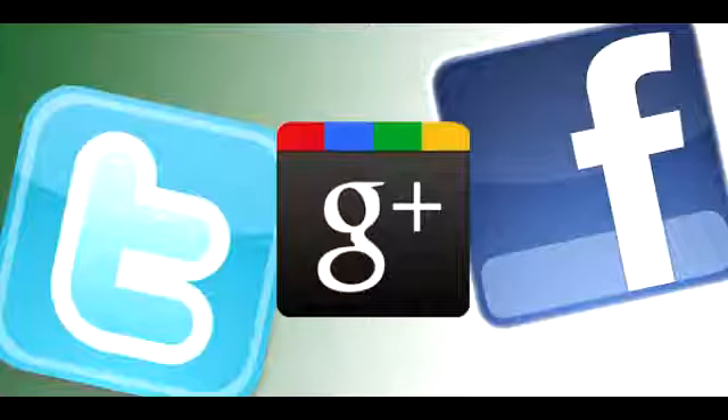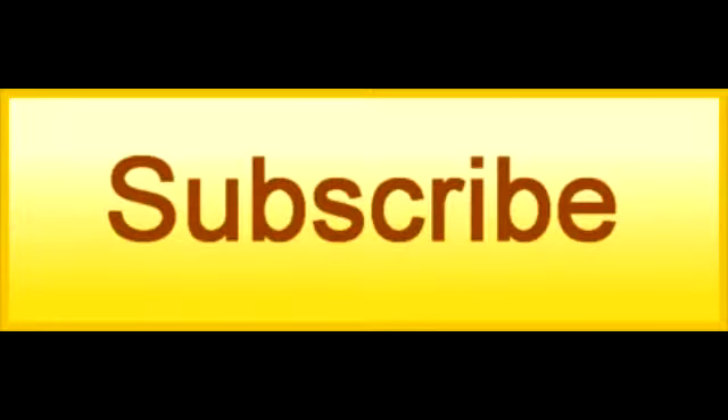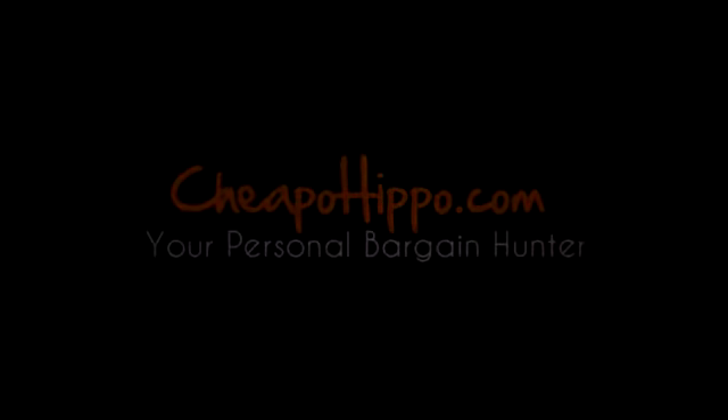If you like this product, be sure to share this video on Facebook, Twitter and Google Plus, as well as click the like button on YouTube and subscribe to our channel. If you have any other questions about this item, you can let us know in the comments section on our website at CheapoHippo.com and we'll be sure to get back to you within 24 hours. Thank you for watching.